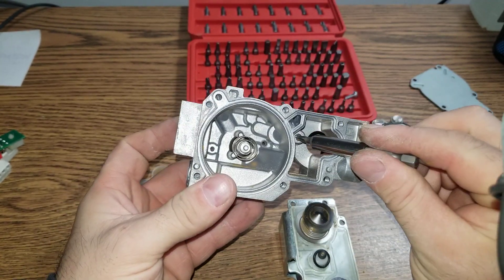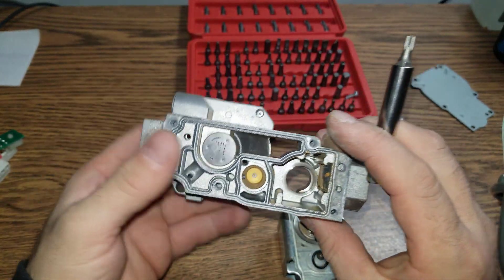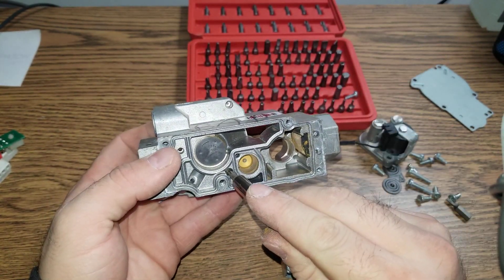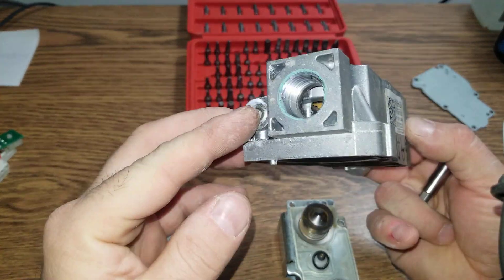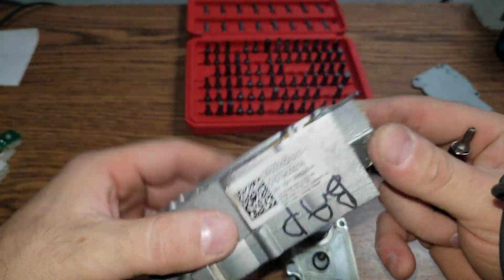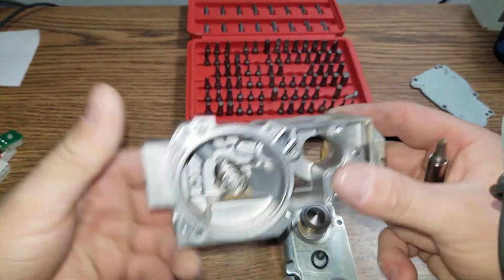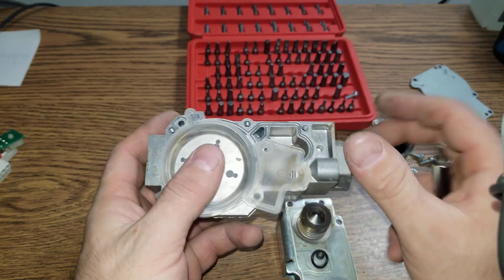There is another hole here. This hole actually goes all the way up here — they are connected. There is not too much I can say about this one. Just remember the model and serial, and stay away if you can, because of all the problems.